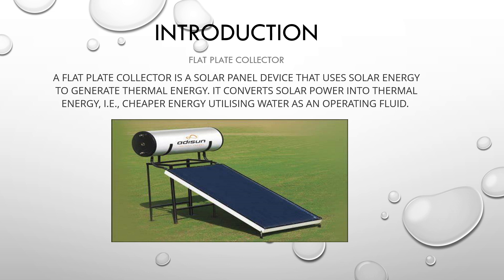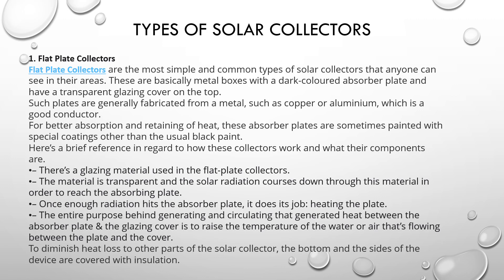Introduction: A flat plate collector is a solar paddle device that uses solar energy to generate thermal energy. It converts solar power into thermal energy, which is a cheaper energy source, utilizing water as an operating fluid.